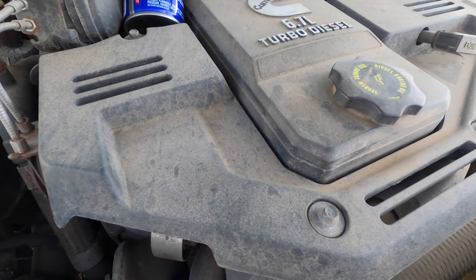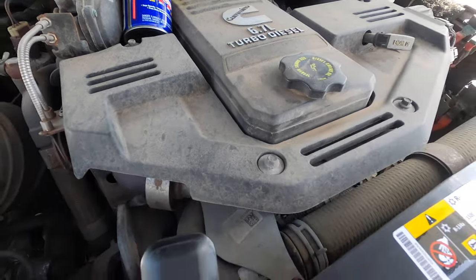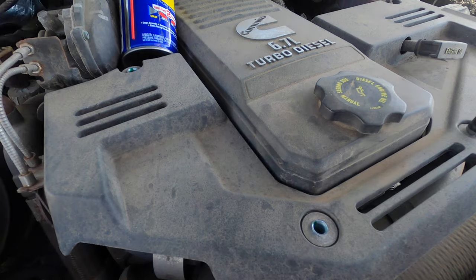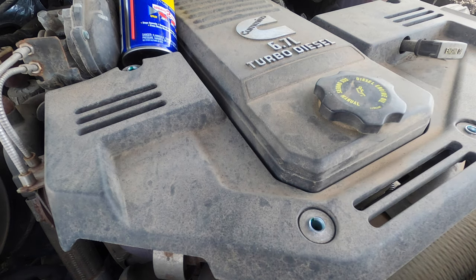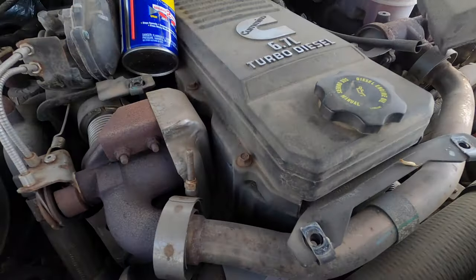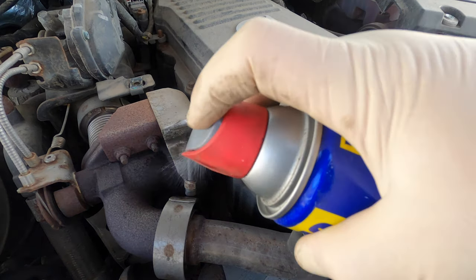We're going to pull this cover off. I apologize about the wind noise. This truck is a little crusty, so I'm going to give it some assistance today.